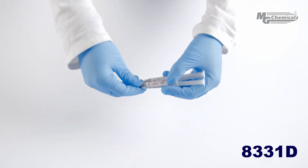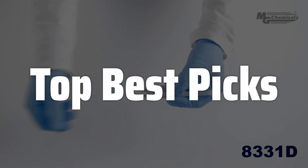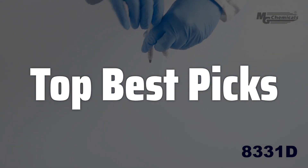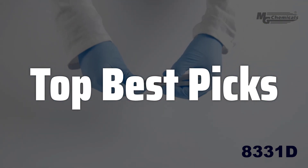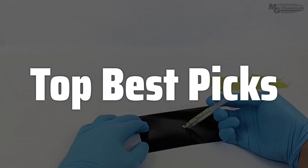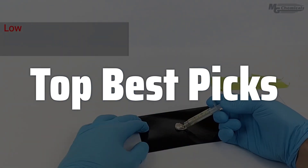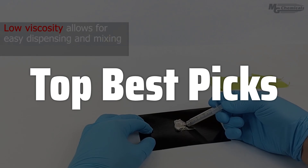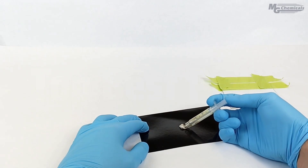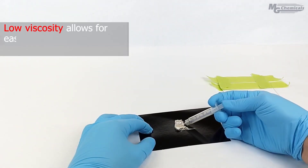Welcome to Top Best Picks. The best conductive glue is probably one of the most versatile and essential tools for electronics enthusiasts and professionals alike, offering a reliable and convenient solution for creating strong, lasting electrical connections in various applications, from circuit board repairs to prototyping new devices. Its unique properties make it a superior alternative to traditional soldering methods in many cases, providing flexibility and ease of use that are unmatched by other techniques.